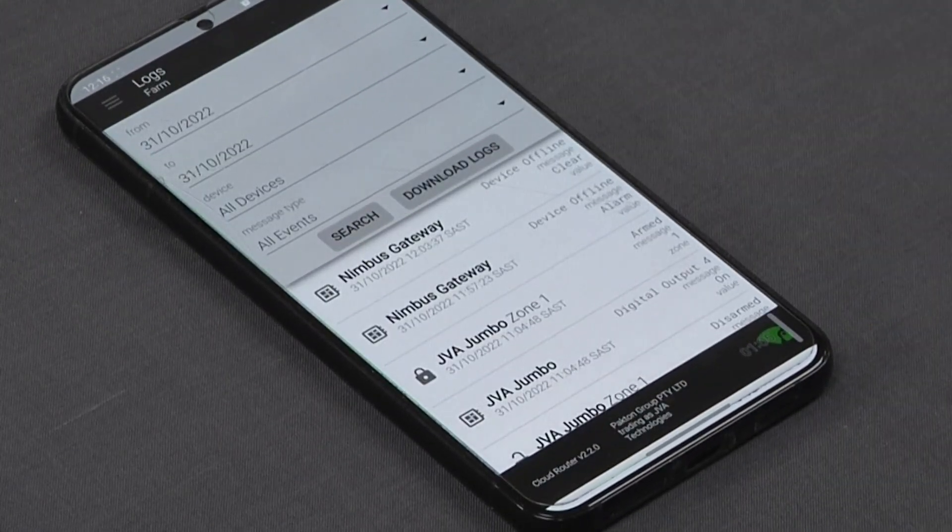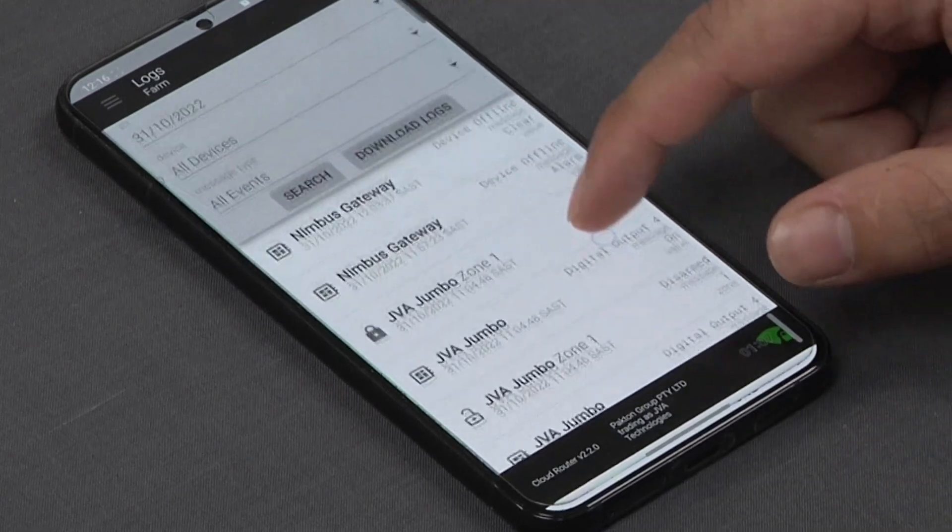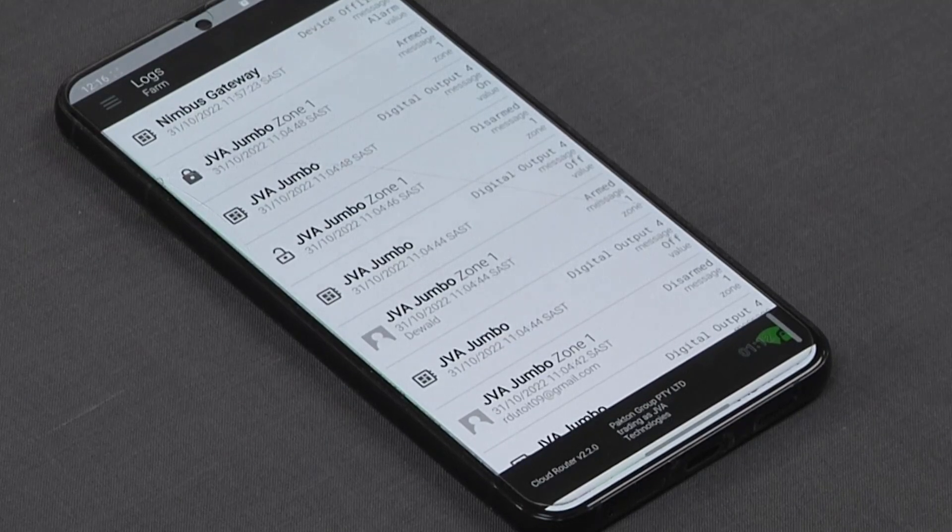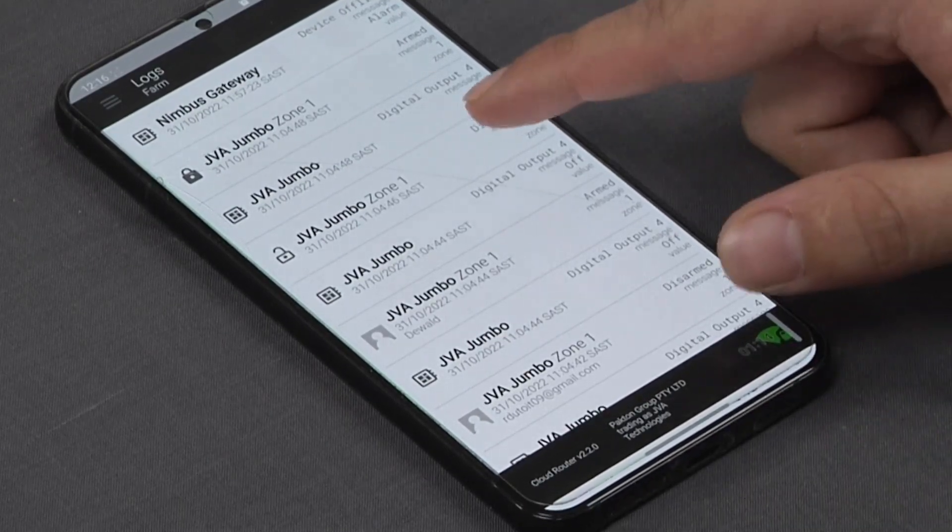We can also pull comprehensive logs of what our various sites have been doing, so we can see exactly when the system was armed or disarmed as well as any faults along the fence.